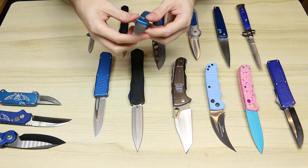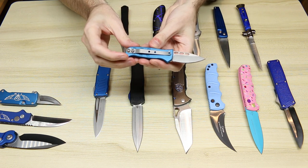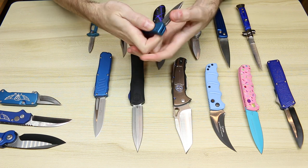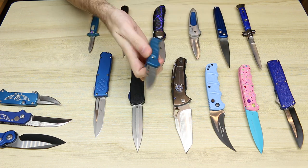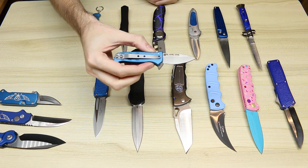Next we have a Dalton CS Militia. Super snappy California-legal auto, which means a sub-two-inch blade. And that one has some recoil on it. Very cool.